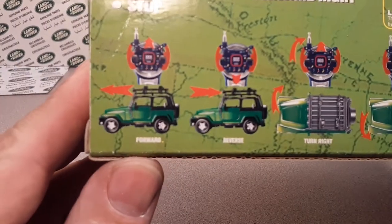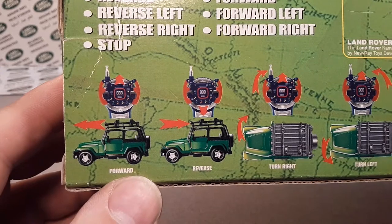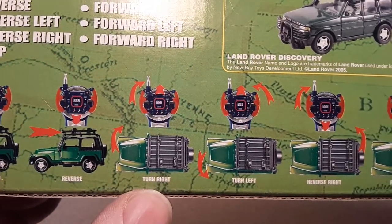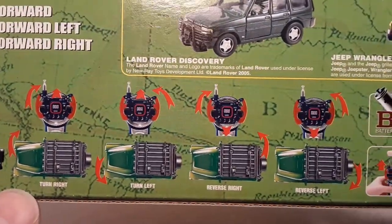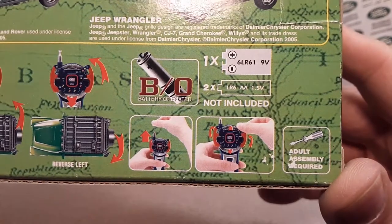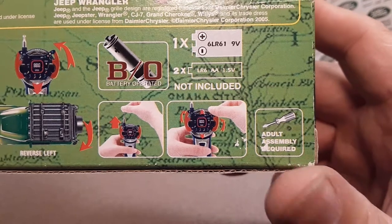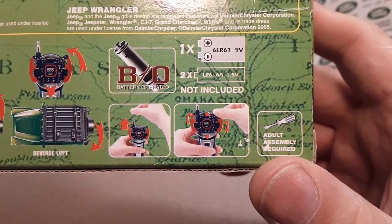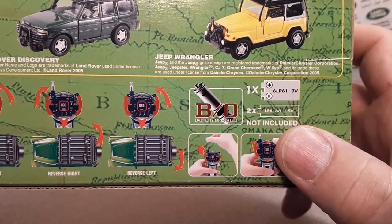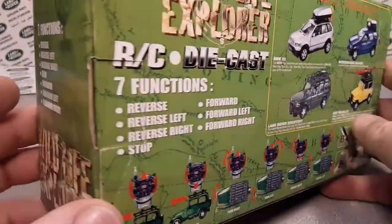This gives you a little rundown of how to use it: push that up and it goes forward, pull that back and it goes reverse, turn it that way and it goes that way. If you don't know what you're doing, this is the step-by-step. There's a little antenna. Adult assembly required. You need a nine-volt and two double-A batteries.